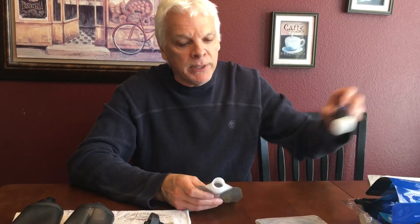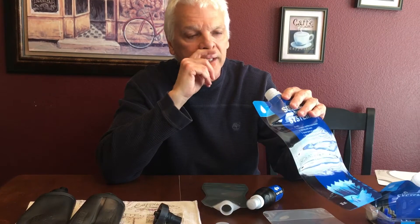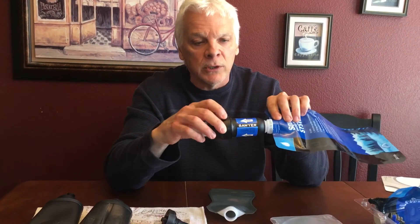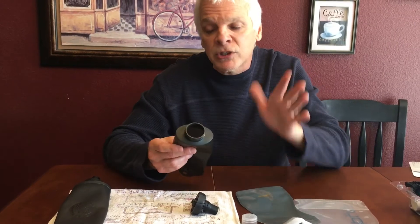Now, this is the 1-liter Platypus and this is the 0.5. One of the pros to the Platypus is that you can add a filter to it. If you're in a pinch and you have a Sawyer squeeze filter, you put your dirty water in here and squeeze it through to filter your water. These are the same thread pattern, so you can screw any of the Sawyer filters onto either of the Platypus bottles — they're universal. I personally carry an MSR QuickShot pump filter, so it's never an issue for me.